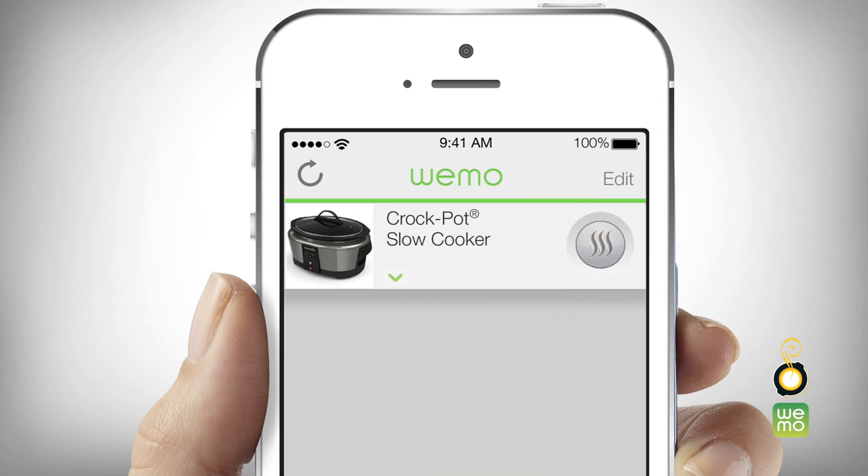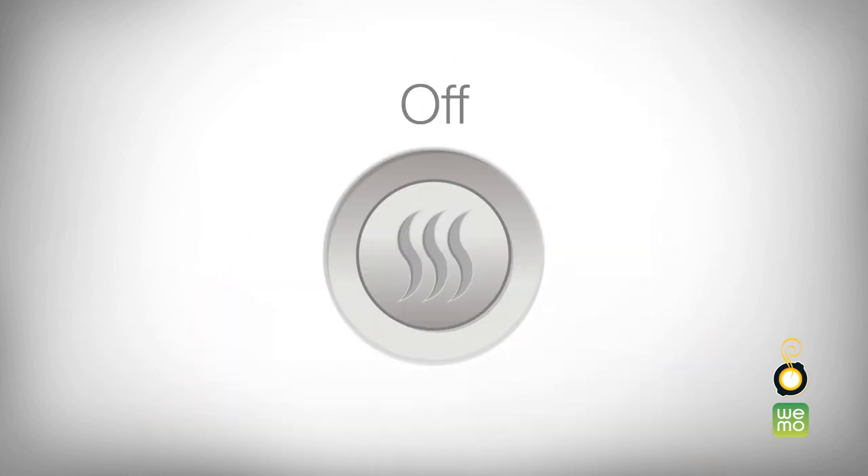The colored lines in the temperature control button will change with each selection. When cooking using the temperature selection button, the Smart Slow Cooker will continue to cook on the selected heat setting until you change to another setting or turn the unit off.